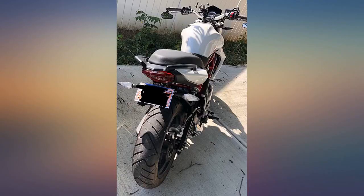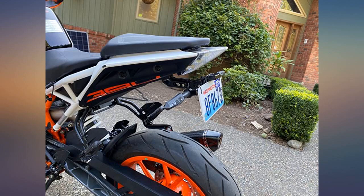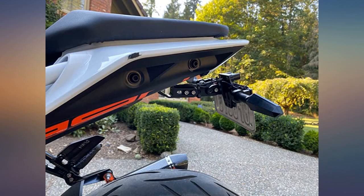Had to loctite all screws used, and cut into the existing wiring harness to splice in the license plate LED. I'm fairly comfortable with soldering so this wasn't a problem. Used existing fender bolts to attach the fender eliminator kit. Very thick aluminum, fully adjustable.